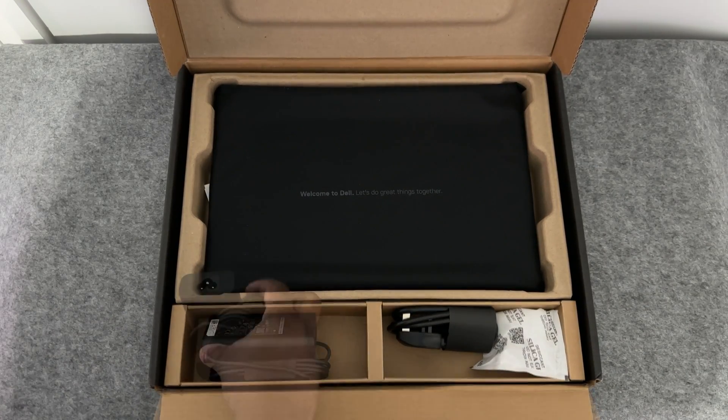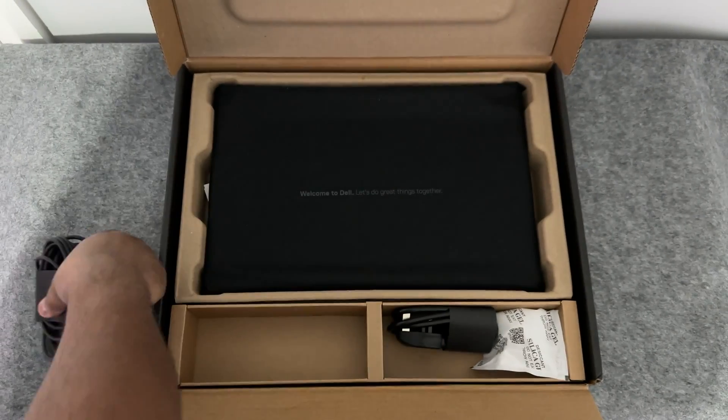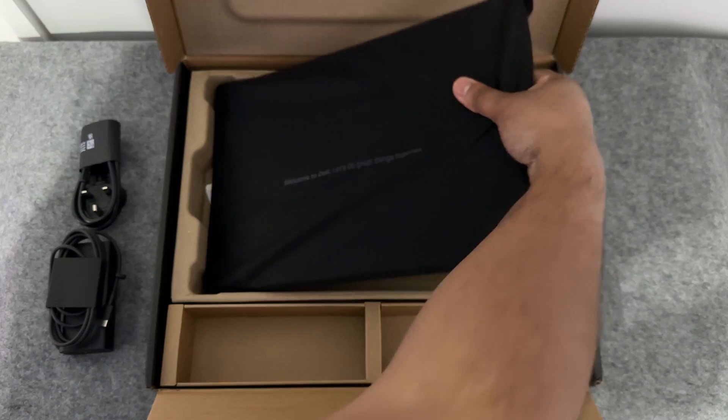In this compartment we have the 65 watt power adapter with a USB-C connection and here is the UK 3-pin lead. Here is the laptop and underneath it you have the manual. Now let's take a closer look at the laptop.